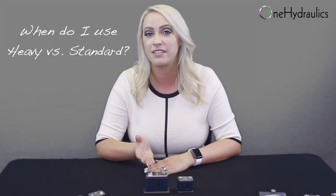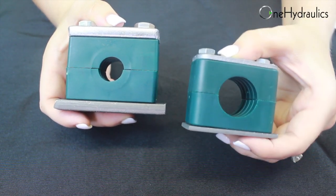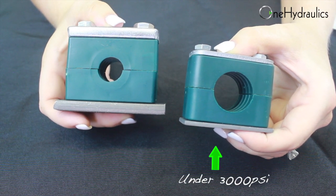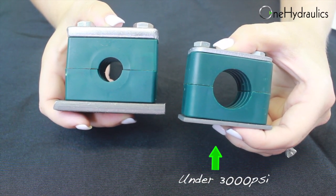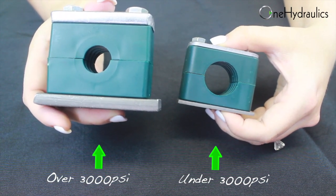So when would you use a heavy series clamp instead of a standard series clamp? Well, general rule of thumb is that for systems under 3000 PSI, you can go with a standard series clamp. And for systems over 3000 PSI, you can go with a heavy series clamp. Now if you have a high impact, high shock application, the heavy series clamp might be the answer, no matter how low your pressure is.